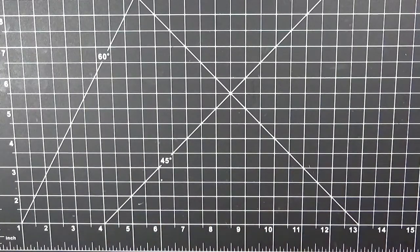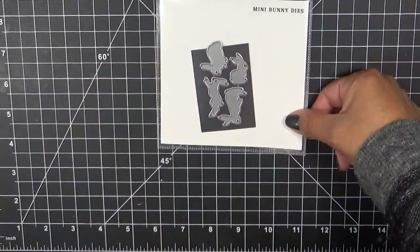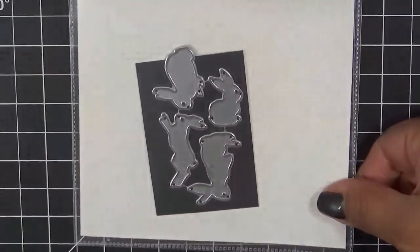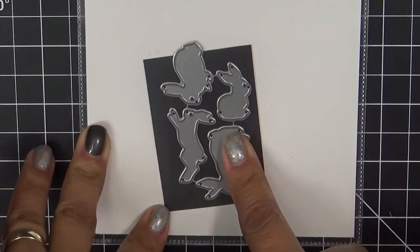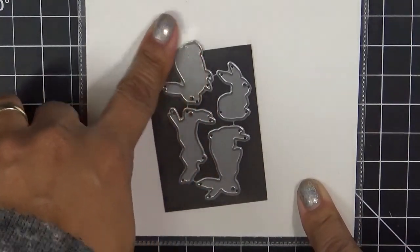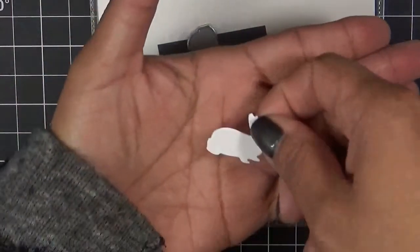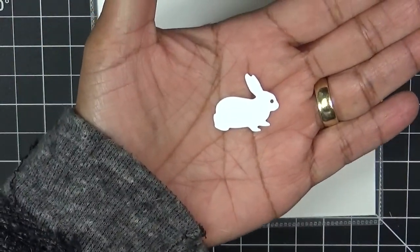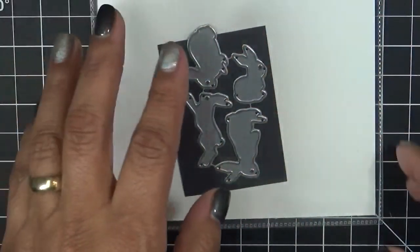We're also showcasing another bigger die set called the Scallop Egg Dies. I'm super excited because I love them both. So I'm going to show you the little Mini Bunny Dies first. This is it right here — the set that will be going to the first 75 shoppers starting tomorrow morning, which is February 17th at 8am Pacific Standard Time. Aren't these adorable? There's a set of four, and here's an example of what one of them looks like. How cute is that!